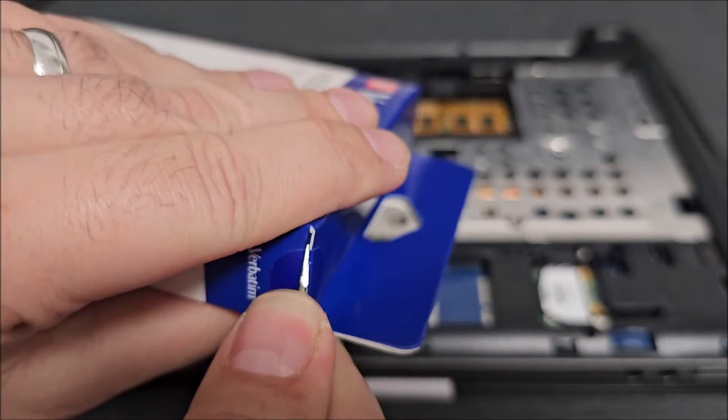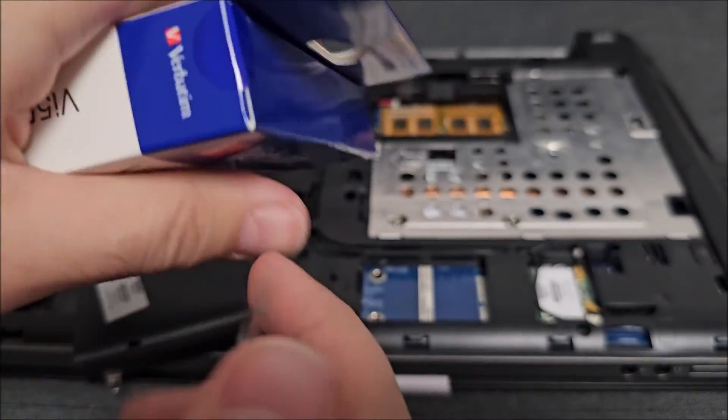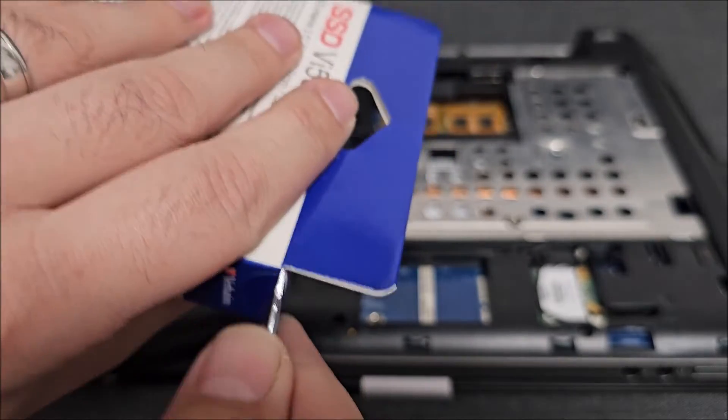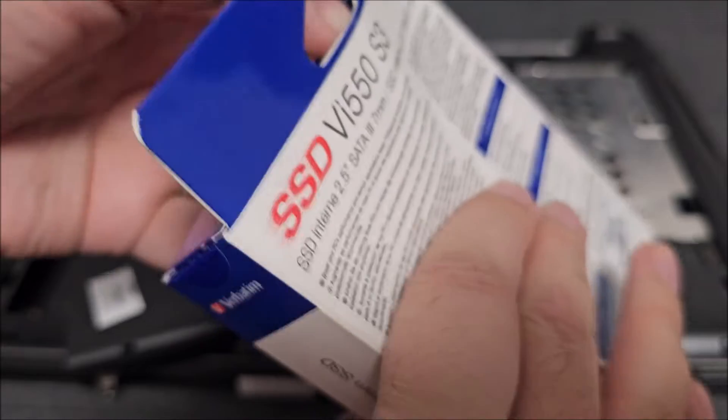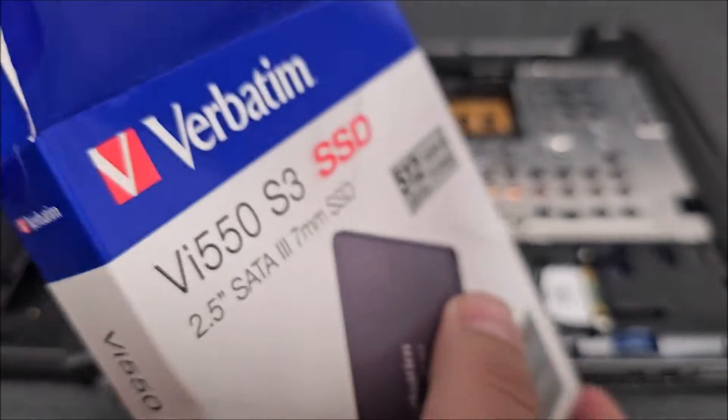Ooh, colored tape. Normally tape used like this is fully transparent, but Verbatim decided to use a colored one. What can I say? Interesting choice. Doesn't make a difference at all, but anyway, interesting choice.